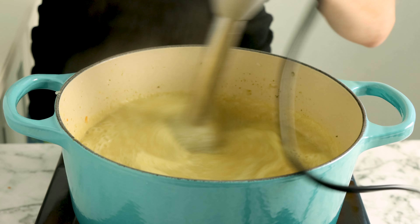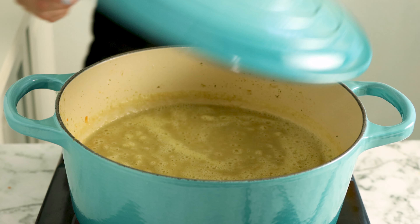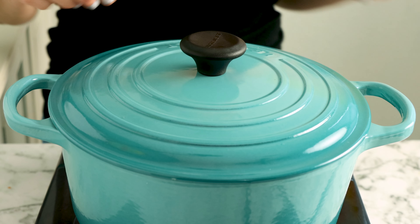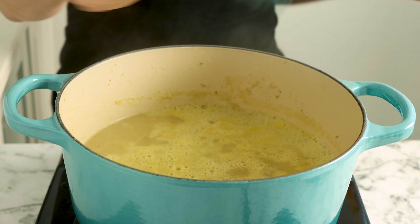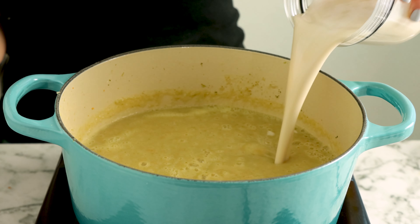Start by making the cashew cream. Blend soaked cashews with a little bit of vegetable broth. You can use raw or roasted cashews — it doesn't matter. The soaking will soften them up plenty. Blend until completely smooth, and then it's time to sauté the vegetables.